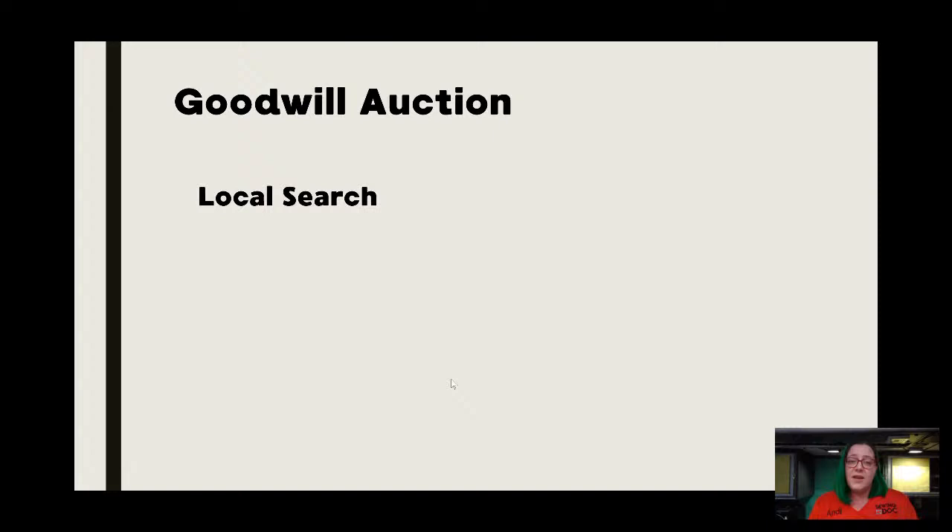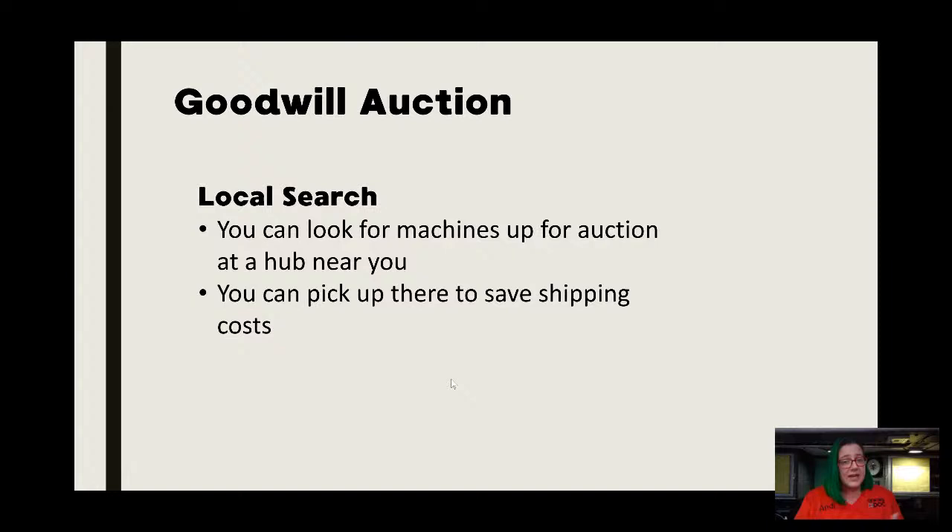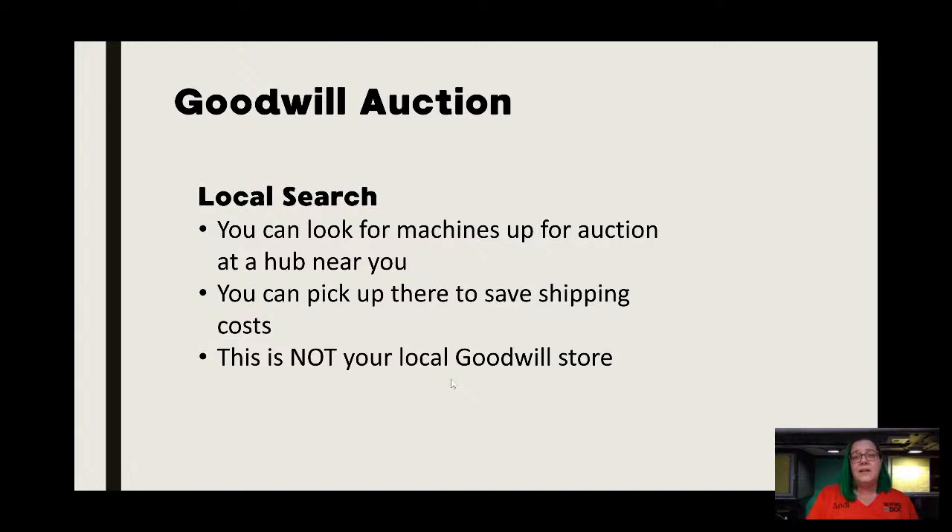You can do a local search just like eBay and Facebook — you can pick up at one of their hubs, whichever one they're selling from, and avoid shipping. This is not going to be like your Goodwill store up the street. If you've seen people try to donate sewing machines to Goodwill, most of them won't even accept them anymore because they're a pain to deal with — no one on staff knows how to deal with them, they price them too high and then they sit there. So most Goodwill stores say no, they don't take them. What they're doing instead is shipping the ones that come in to these hubs, and the hub has an entire marketing department that puts all these things up for auction because they're getting higher dollar from auction than from just sitting in a thrift store.